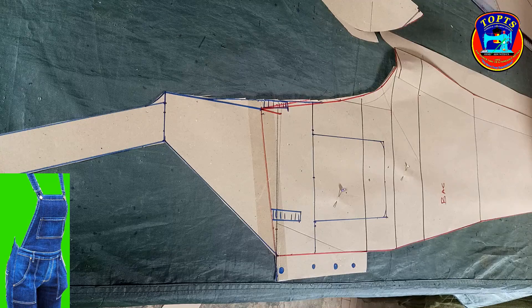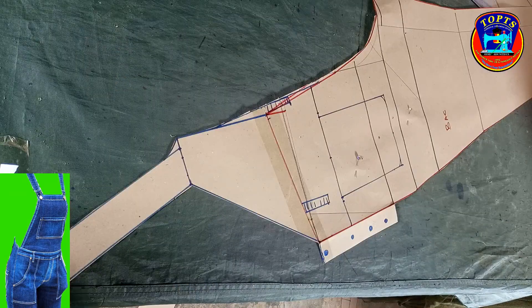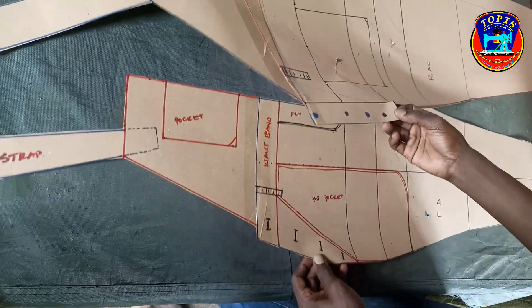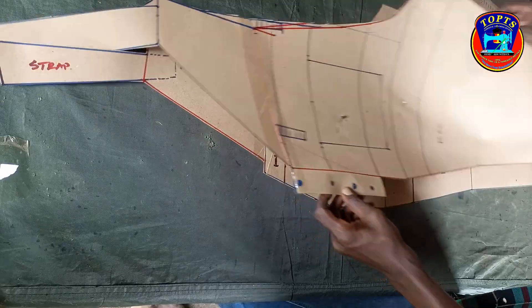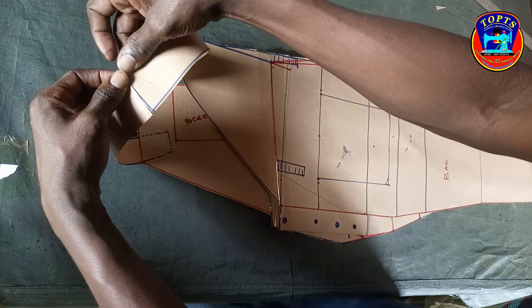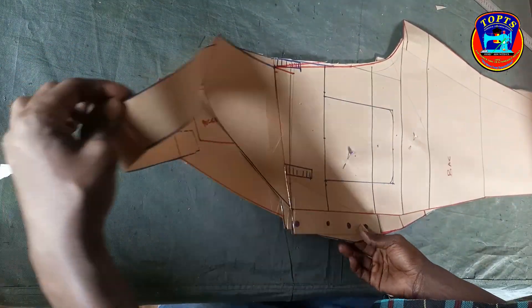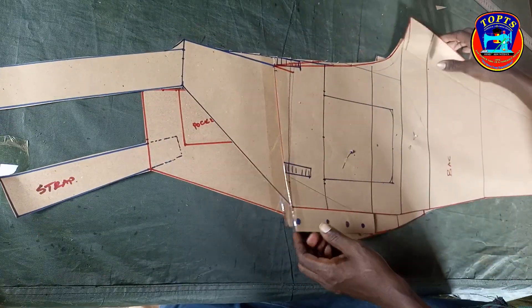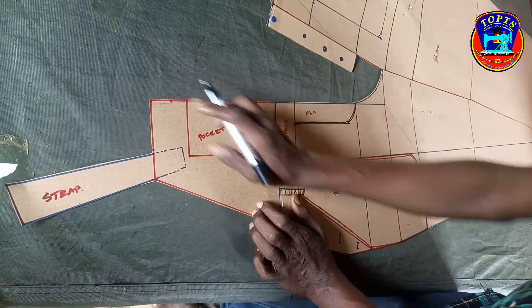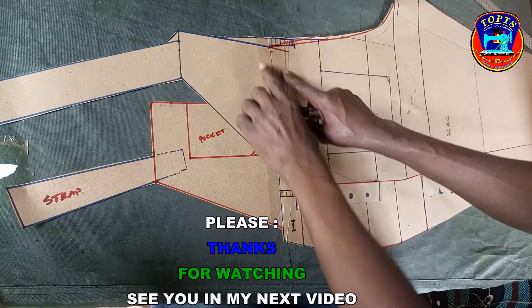Here is our complete back pattern. So ladies and gentlemen, that's what I had for you today as far as the dungry or bib overall pattern drafting is concerned. Thank you so much for watching all the way from where we began — I hope you can make yours. Keep practicing, practicing, practicing, not until you become perfect. Always remember: practice makes perfect.